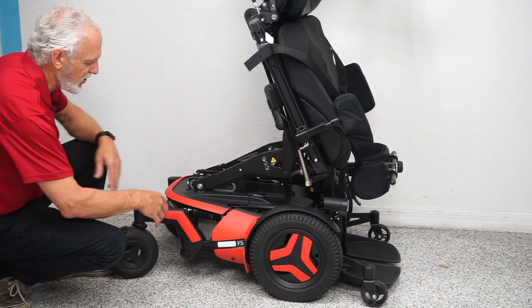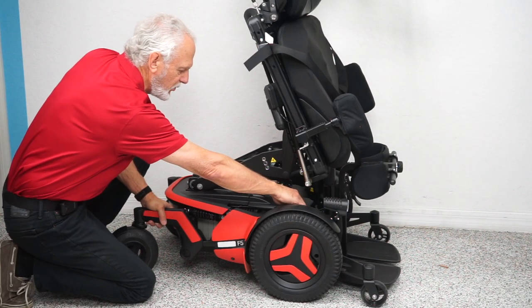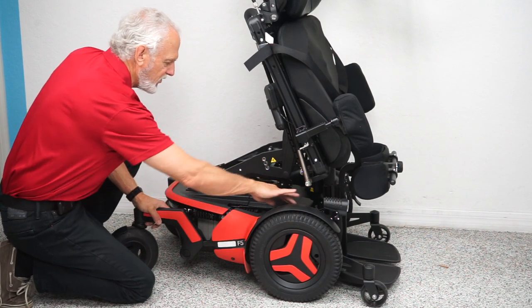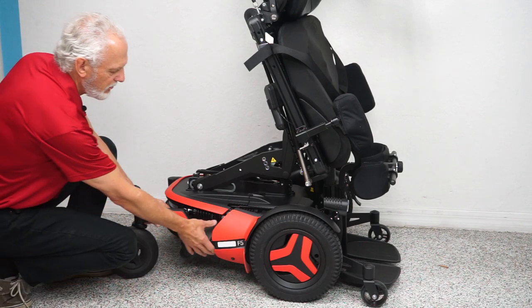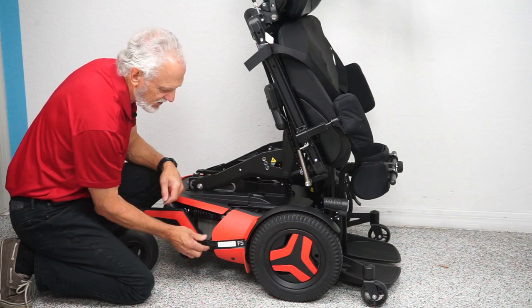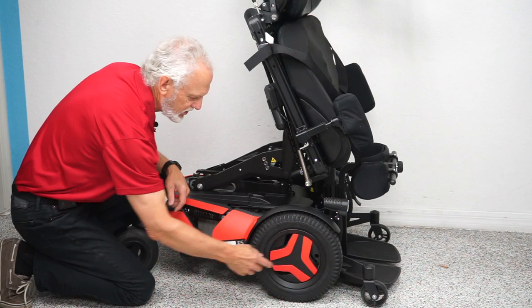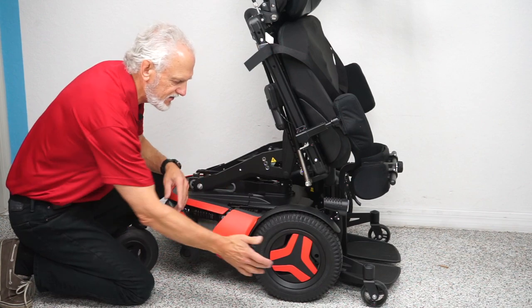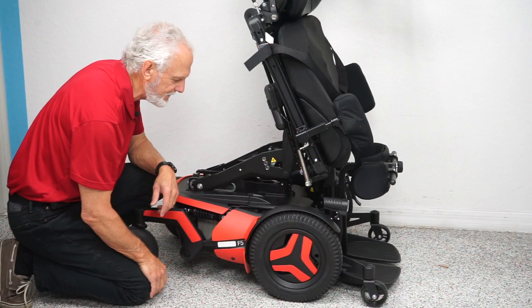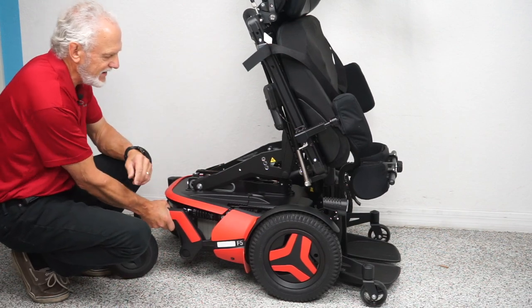You have anchor points inside here, and another one here — this is where you secure the chair for transport. There are four anchor points. You have a motor for each wheel. You can't see the motor because it's behind the fender, but the motor goes this way and it's hooked up directly to the wheel — no chain, no belt, it's direct drive.